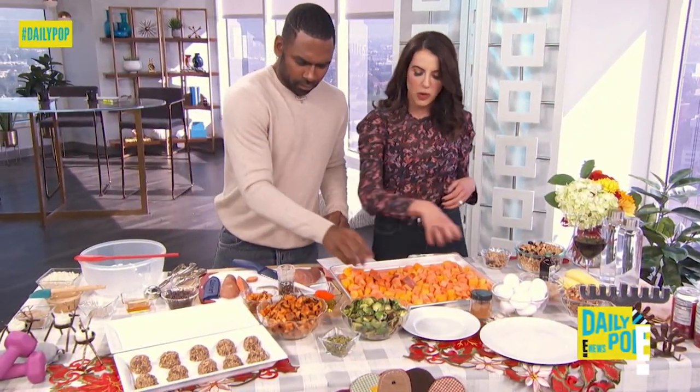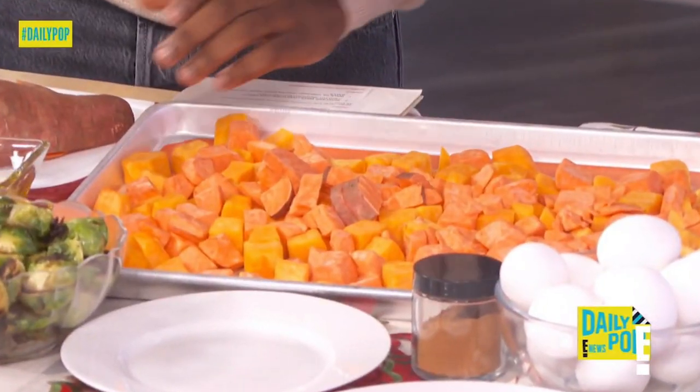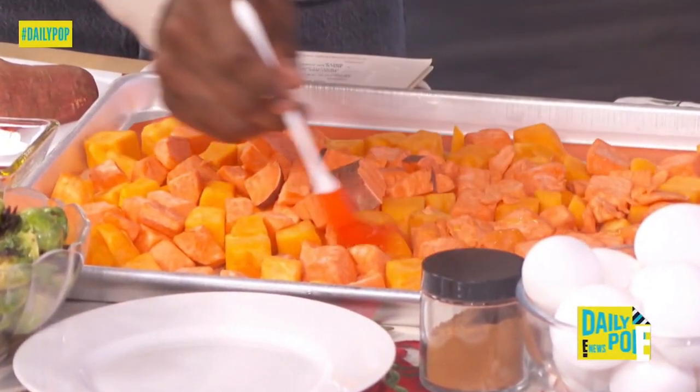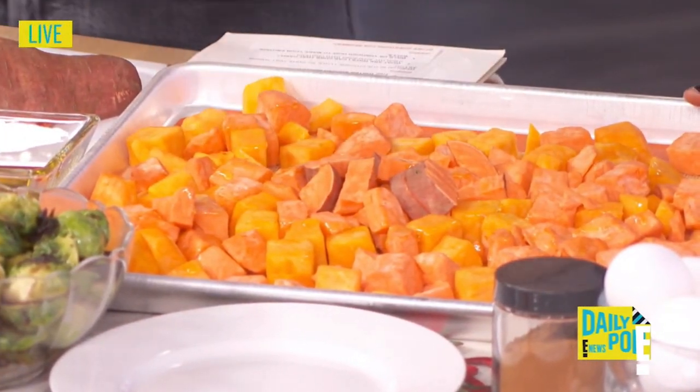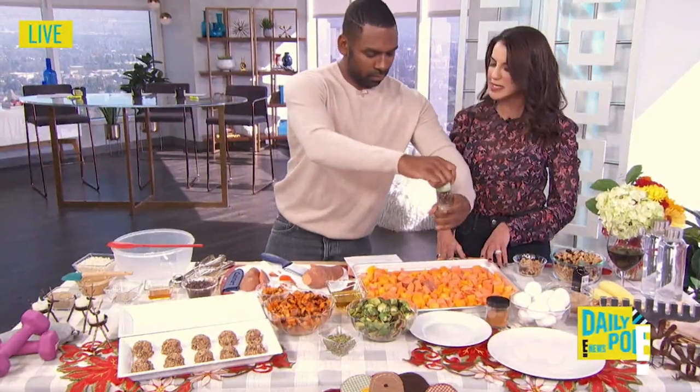Put that on the tray. Then use this brush — most people will kind of slather with olive oil, but we want to use the brush because it controls the calories you put on and evenly distributes. Then put on pepper. Put this in the oven at 400 degrees for 30 minutes, and you're done.